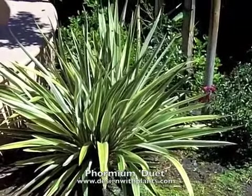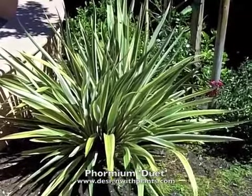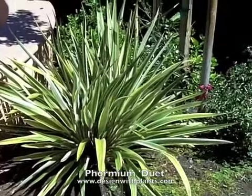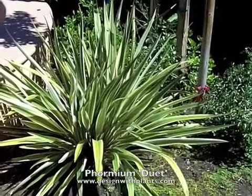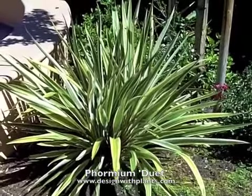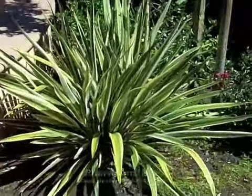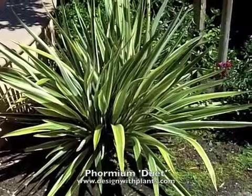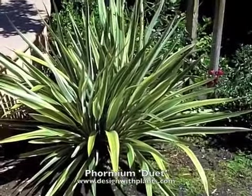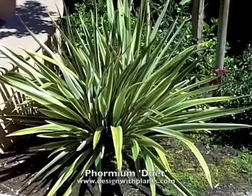So that's Formium Duet — a nice dwarf variegated form of the flax family, and probably one of its strongest points is its compact size and ability to take inland heat. Also, deer do leave the flax family alone in most cases; I've never seen them eat flax, so they're good for that situation as well. The size on this is about 24 inches high and wide — this one is closer to 30 — but 24 to 30 inches seems to be its mature size.